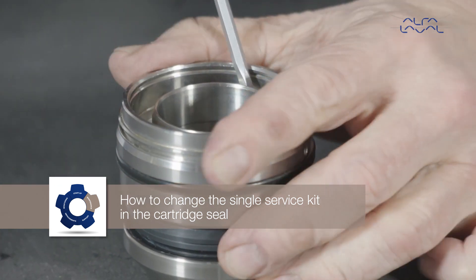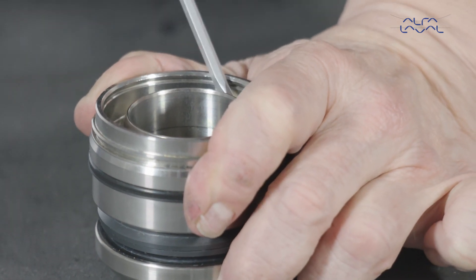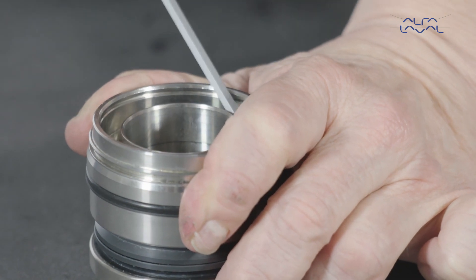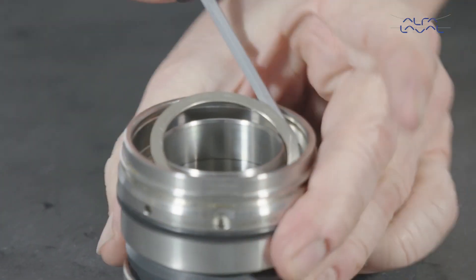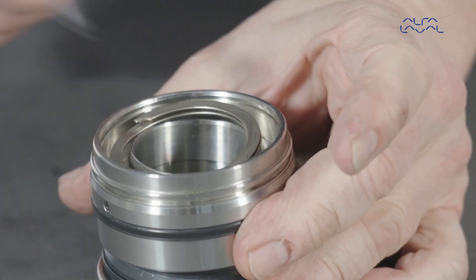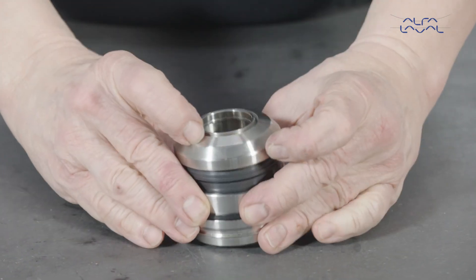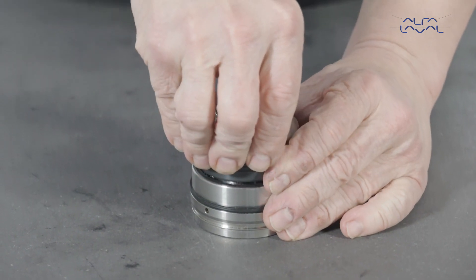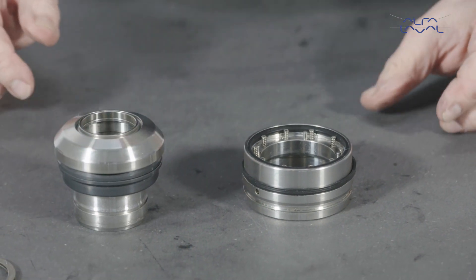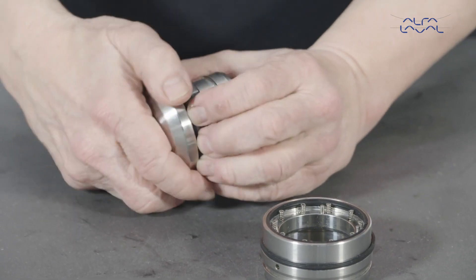Start by pressing the seal housing down while removing the circlip from the groove in the seal housing. Then turn the entire seal around. Remove the rotary assembly. Remove the seal face, o-ring and the plastic washer from the rotary holder.